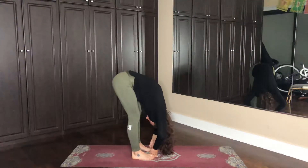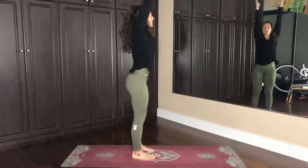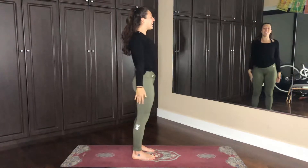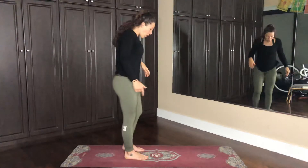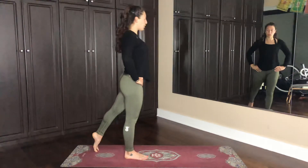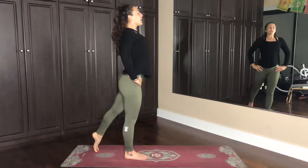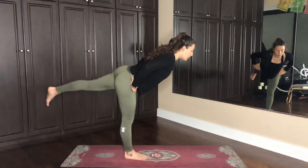Inhale, reach the arms forward, rise up, exhale, touch the ground, inhale, rise up. Feel a little bit closer to our breath and in our body. All we're going to do is place the hands on the hips and touch back with the left toes, inhale here, and then exhale, lift the left leg, send the upper body parallel to the ground.